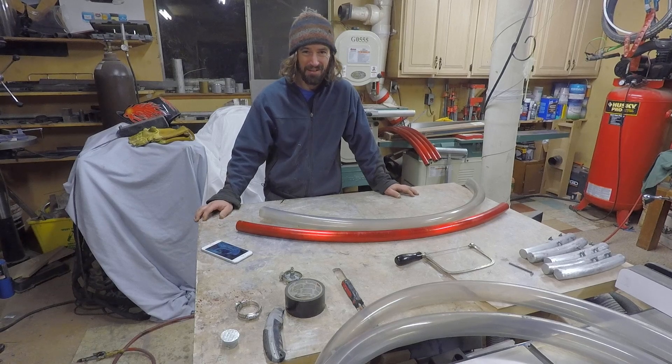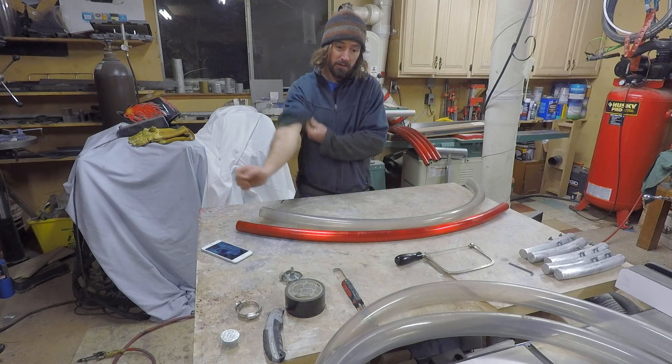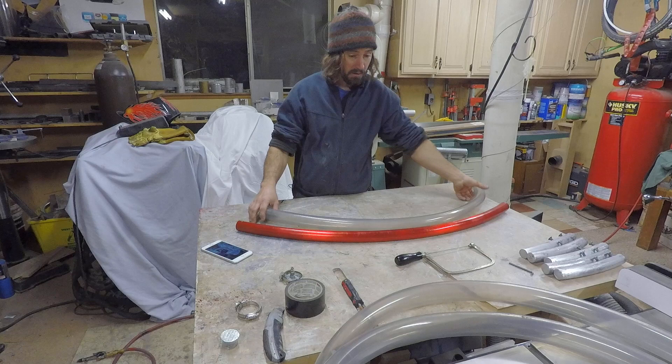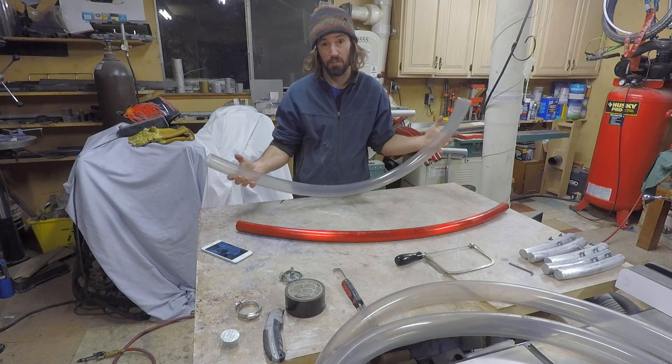Hey guys, Corbin here and I'm going to show how I reskin my sear wheel, or skin it for the first time. First of all, let's talk about what materials you're going to need. I like to skin with an air compressor — it makes it a lot easier. You need some tubing to replace your current tubing. I'll show you where I get it for my particular tubing to fit my wheels.